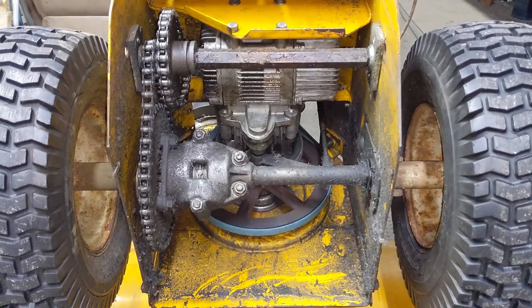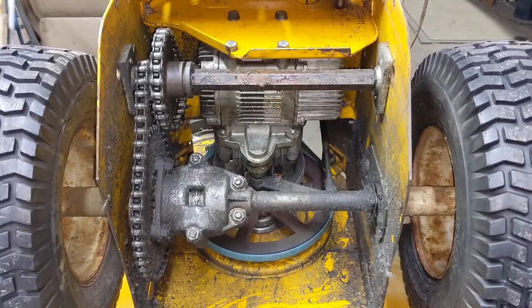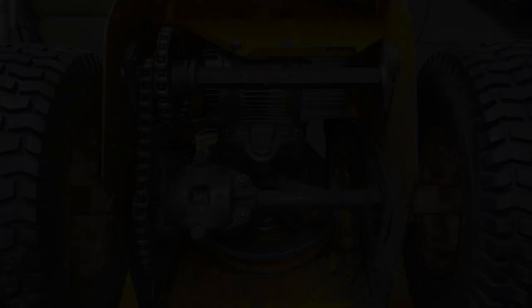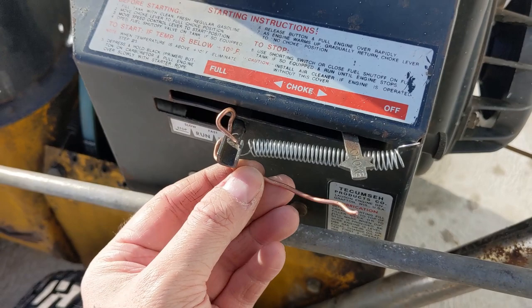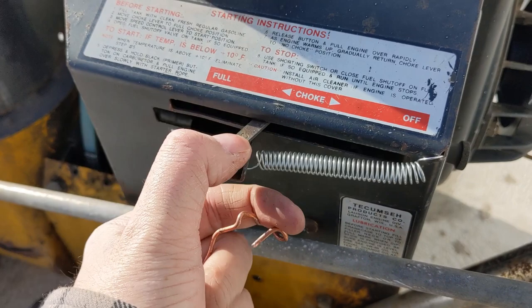I'm pretty sure this is a 1982 CS826 — I could be wrong, but for back then this thing was incredibly well built and meant to last. My customer had copper wire rigged around the throttle lever, so I put a spring in there instead: that gives you a stop position and it'll always return to high speed. Here's the choke lever, so at least I'll be able to start it and run it at a higher RPM.